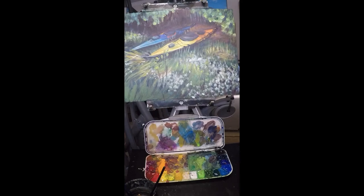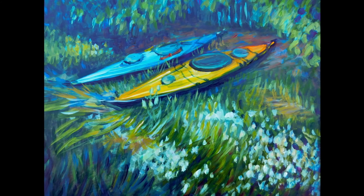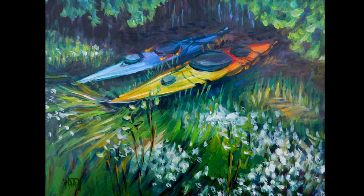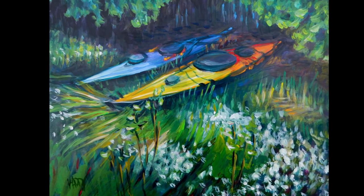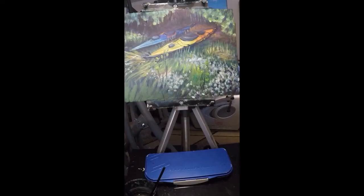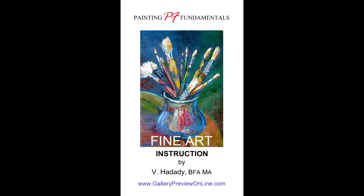I enjoyed doing this and I hope you enjoyed it as well. Thank you very much. My name is Vanessa Hannity, and this was made in Stockton, California.